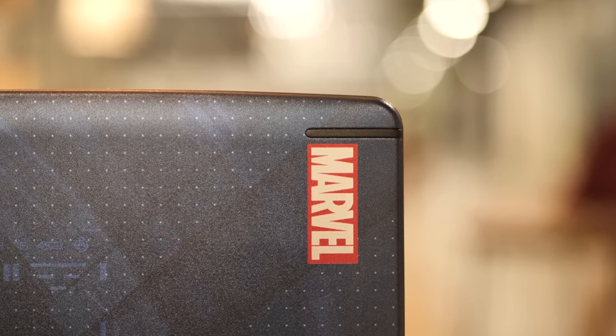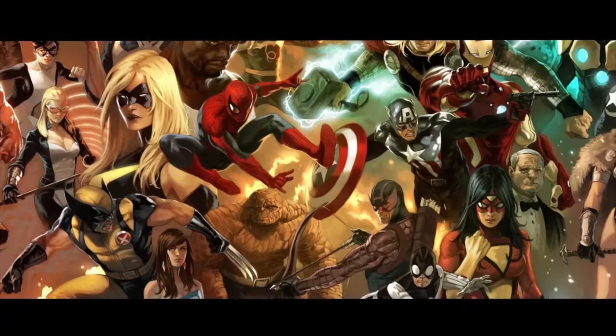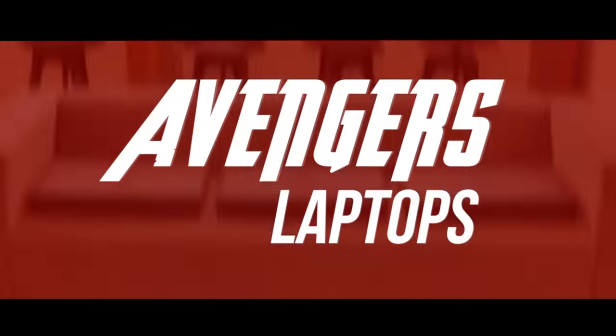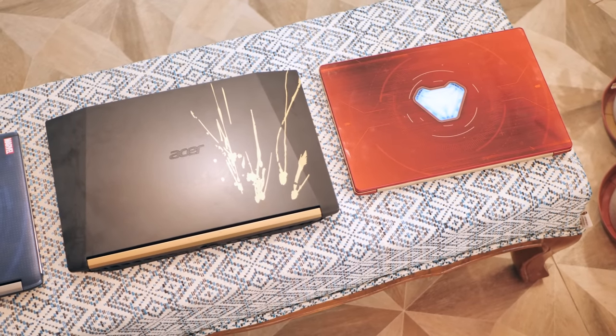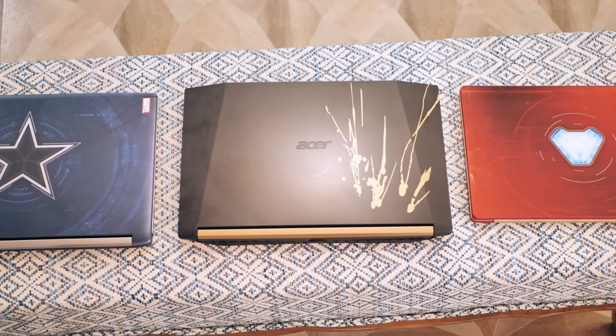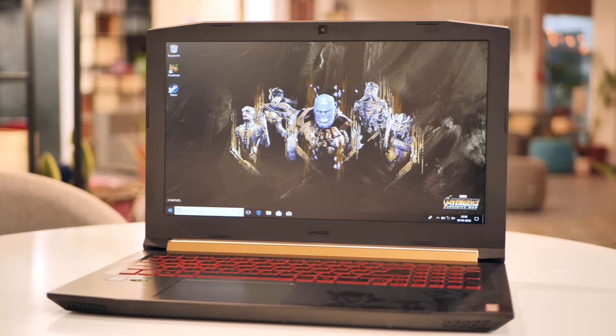Fun isn't something one considers when trying on new laptops, but this does put a smile on my face. Back to my normal voice — when Acer announced its trio of Avengers Infinity War Edition laptops, I being a fan was super excited to check out Earth's Mightiest Laptops.